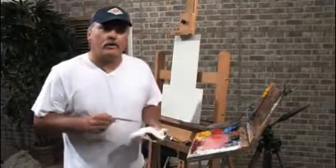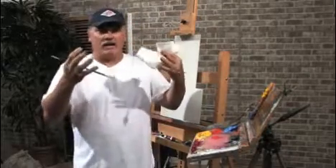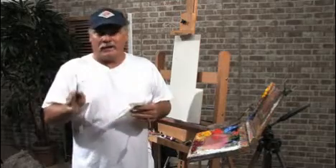Hi, I'm Mike Rooney. Today's free art lesson is on how to gray out a color. You don't want everything in the painting to be bright and in your face, especially if you're landscape painting.